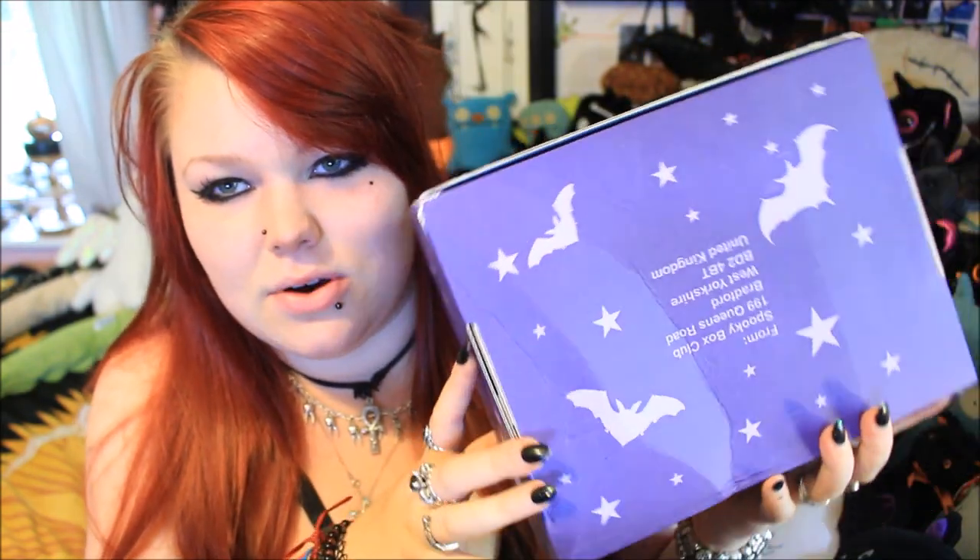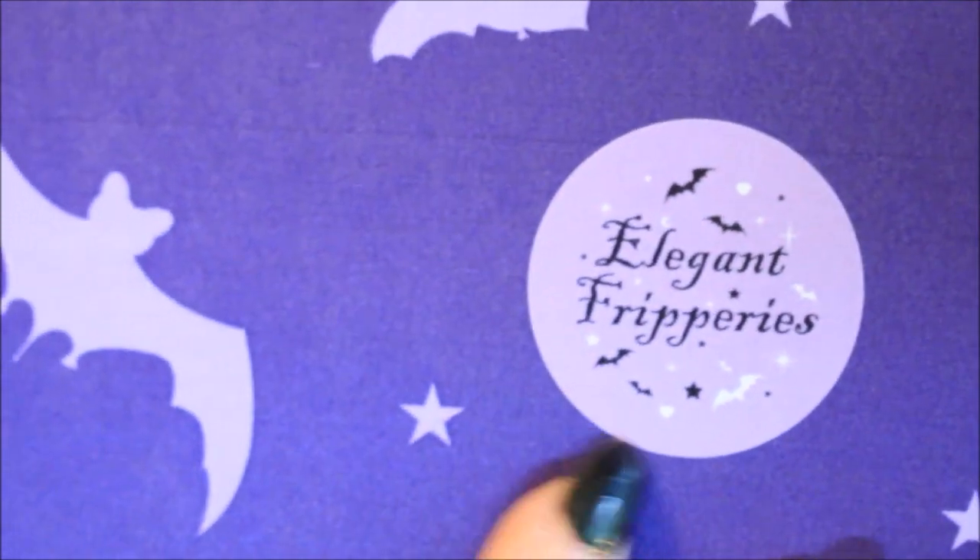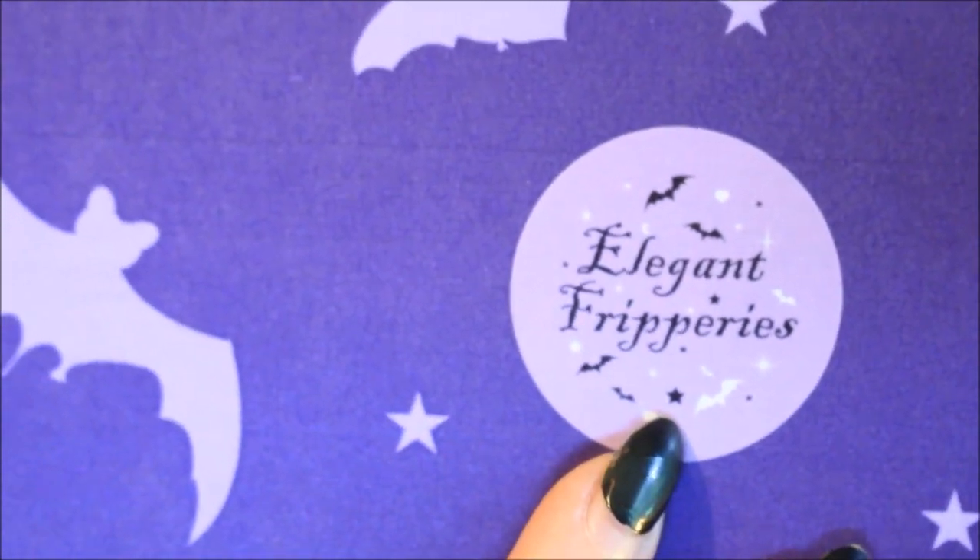First thing I'm noticing is that my box has got a little bit damaged, so I'm really hoping that everything inside is okay. Now this is the Elegant Fripperies box. I really like the sticker — the simplistic look to it — and I love the little bats and stars around the writing. From what I quickly googled, Elegant Fripperies means things which are highly decorated. So I was expecting more homeware items but from what I've seen this box is mainly jewellery pieces this time around.